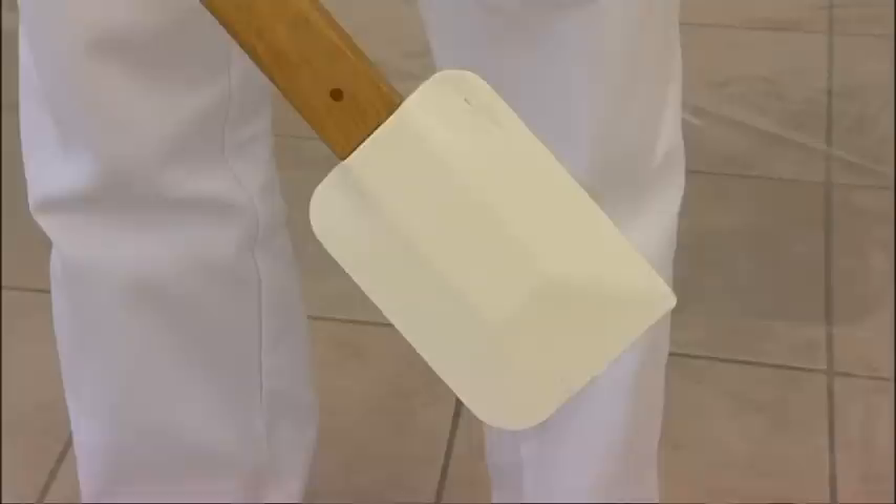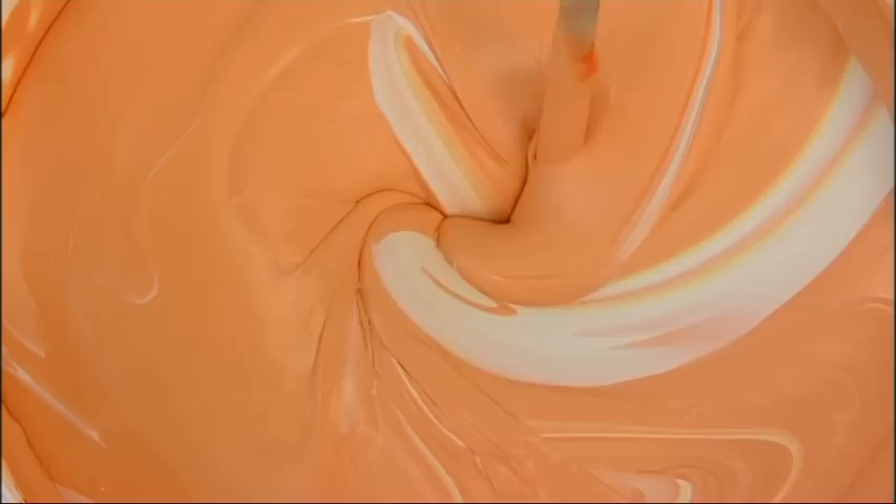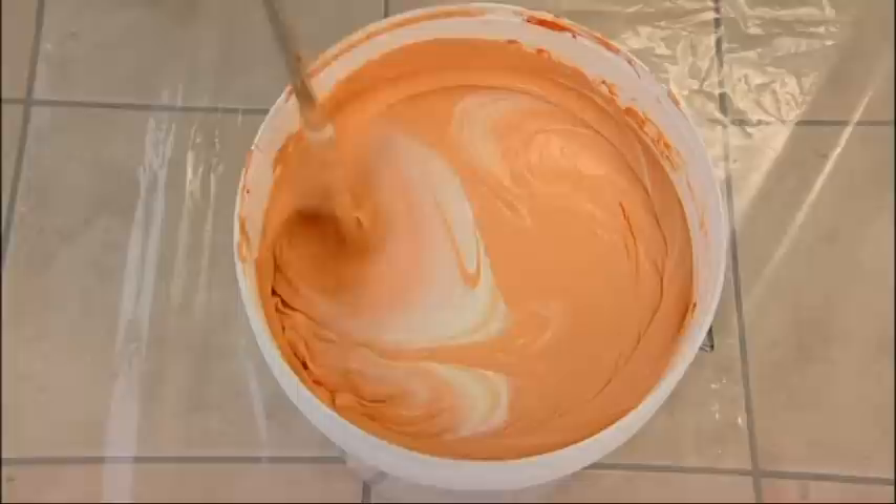Add all of the colourant additive. Mix the colouring in until a uniform consistency is obtained. In order to ensure that the product is completely coloured, use the correct spatula. Repeat mixing until the shade is completely uniform. The whole process lasts about 10 minutes.